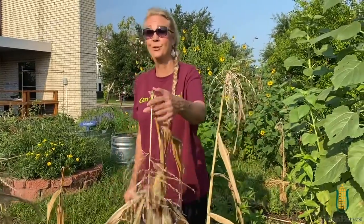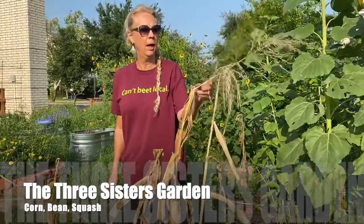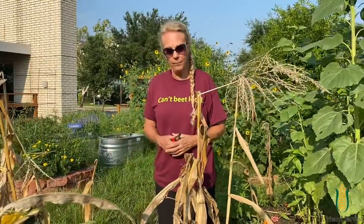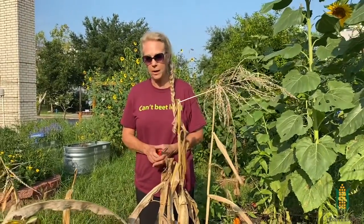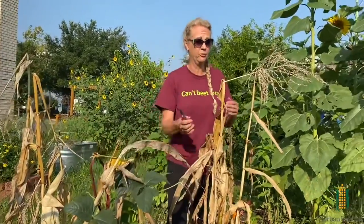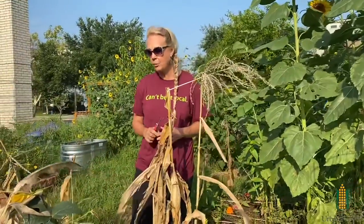This was our Three Sisters garden, which is one of the historical examples of companion planting. The premise is you grow a tall corn stalk, and then your pole beans will be supported on the corn. The beans also add fixed nitrogen into the soil, which corn loves, and then you would grow squash around the bottom to help keep the soil cool — sort of a green mulch.